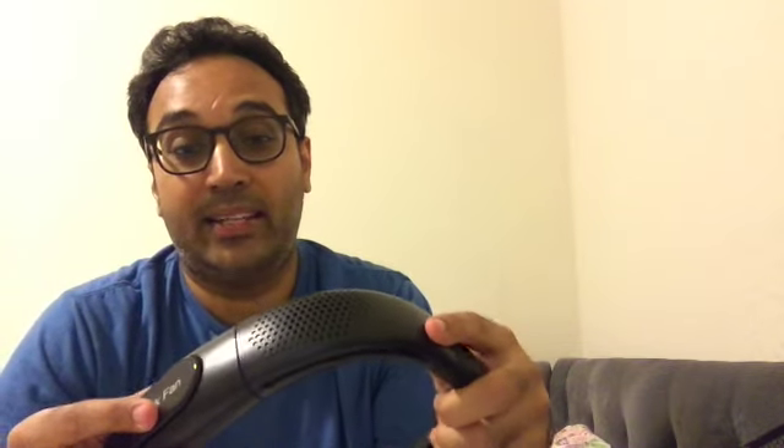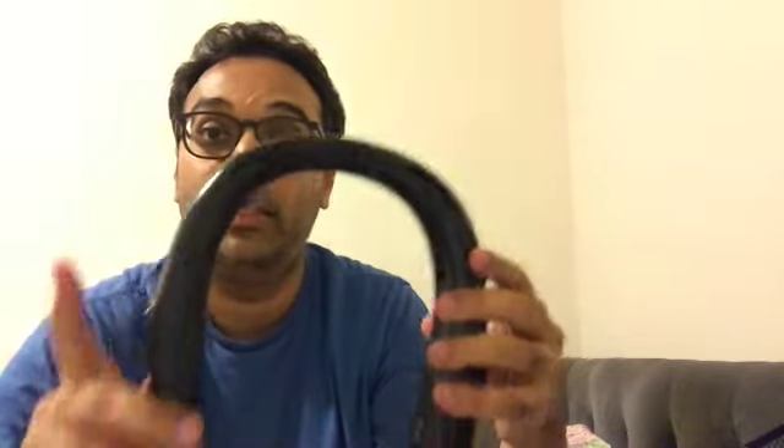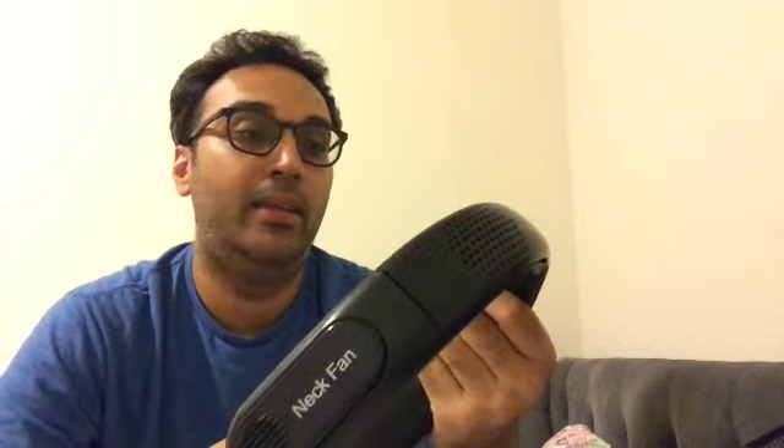The locking thing I just noticed is really annoying, and I feel like it will become loose over time. So there you have it — an honest review. On what it does, I give it an 8 out of 10. But in terms of making a huge difference, I give it a 3 out of 10 — and that depends on what climate you're in.